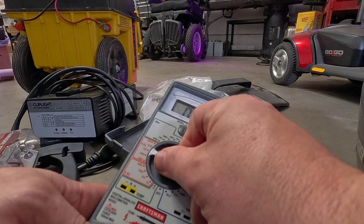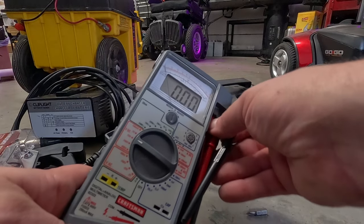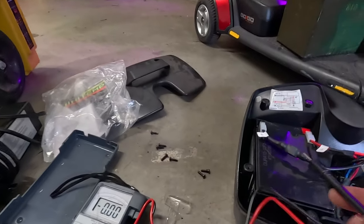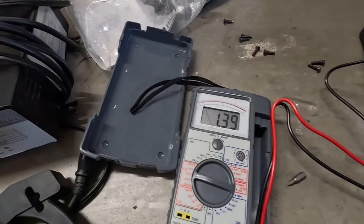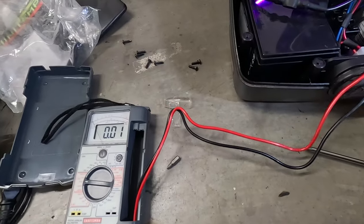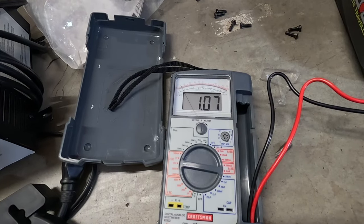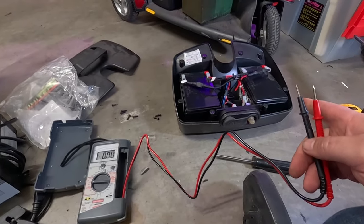Volts DC, we'll put this on 20. That's kind of cool — it's analog and digital at the same time. It has captive probes though, which are kind of a bummer. Let's see what we got here: 1.39 and 1.07.